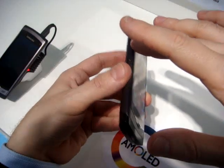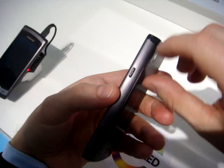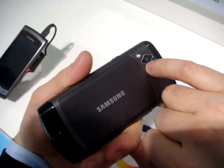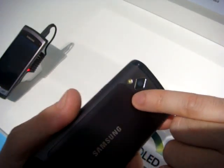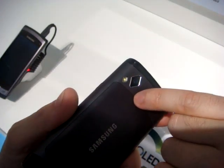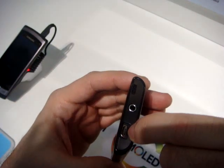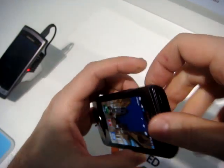On the left side is the volume balance. On the bottom, just a microphone. On the right side, lock and unlock button, and a camera button. The camera is on the back — it's 5 megapixels with LED flash. There is also the possibility to take videos at 720p, so high resolution. On the top you have micro USB to sync and to charge, and a 3.5 millimeter headphone jack.